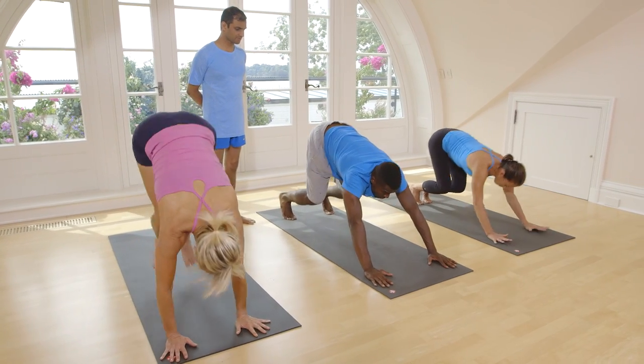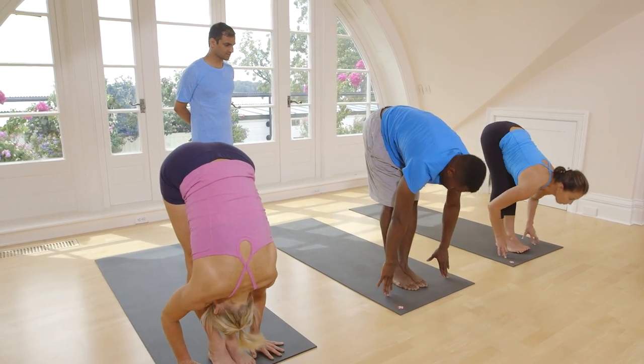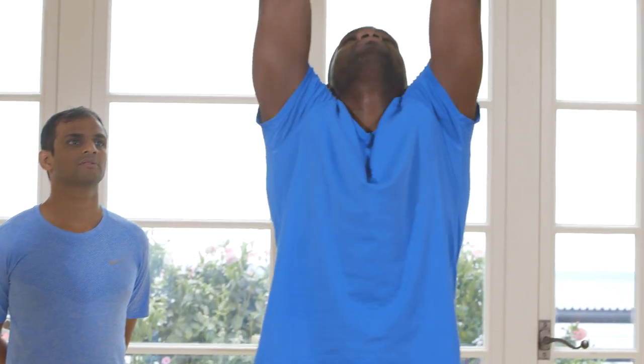Inhale, jump. Exhale, touch your head. Inhale, take up your hands. Exhale, stand straight.